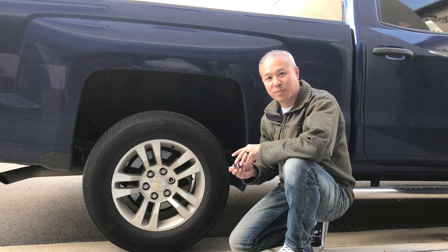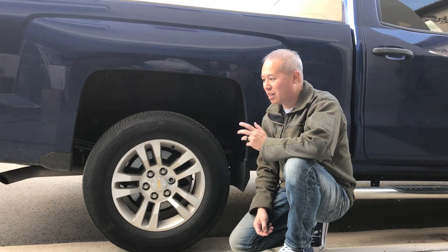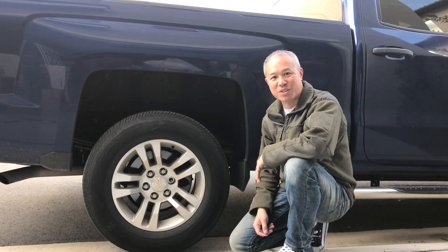Now that we've got our wheel lock off, don't forget to put on your regular lug nut, properly torqued, and you're good to go. If you have any questions or suggestions, feel free to leave them in the comments section. Thanks for watching the video.